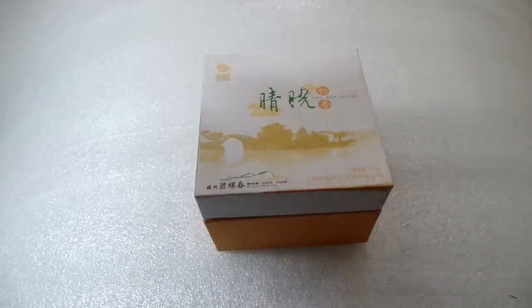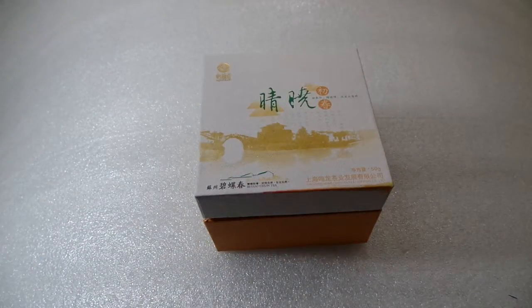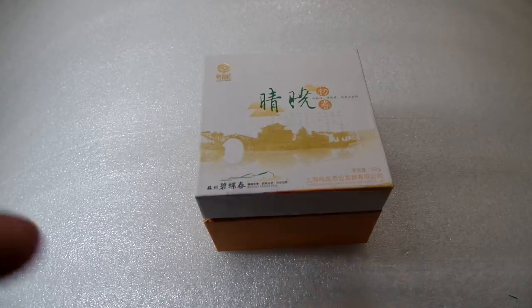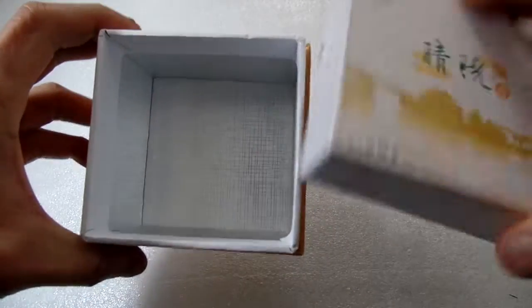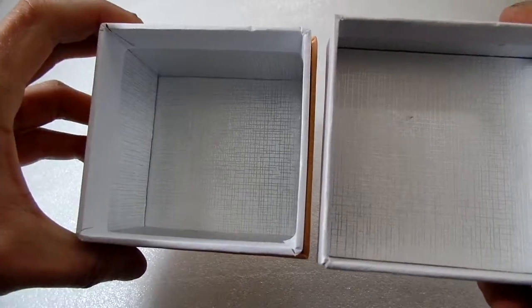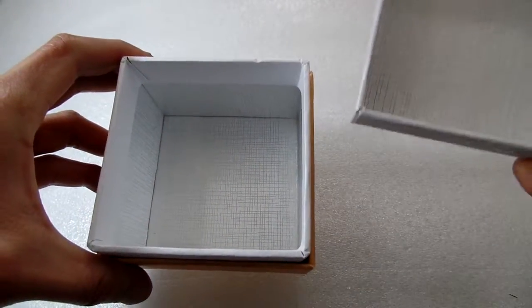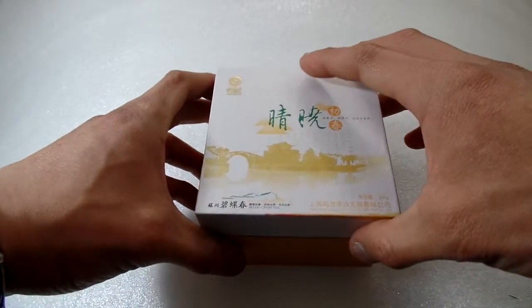This box material is 2mm duplex board, coated with specialty paper. 2mm thickness is the most common material for cardboard gift boxes.